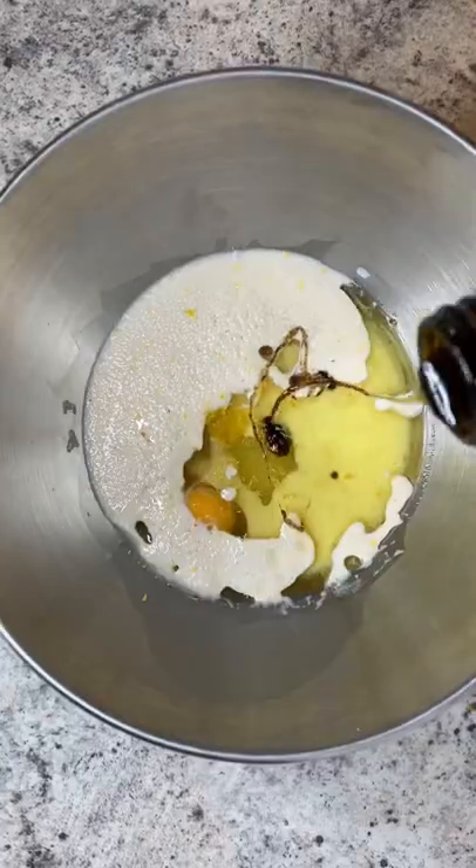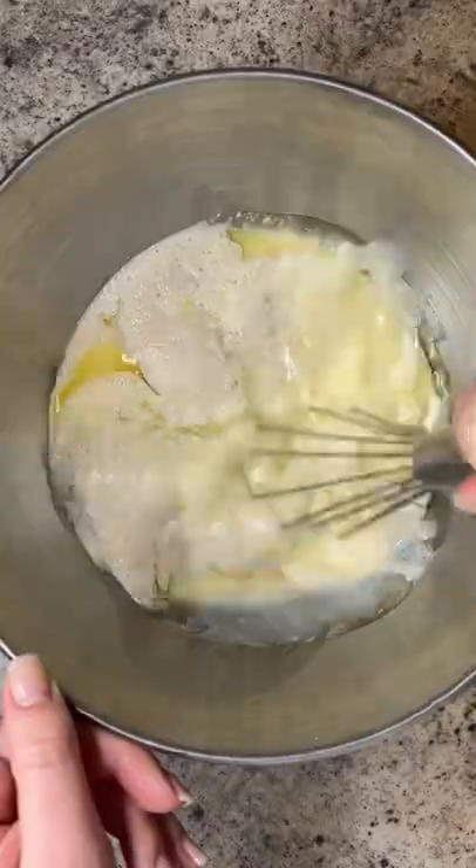Add the oil, eggs, sugar, lemon zest, and vanilla. Then add the rest of the warm milk with butter and give it a whisk.